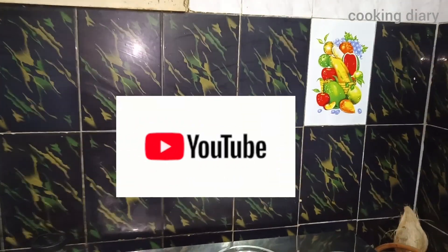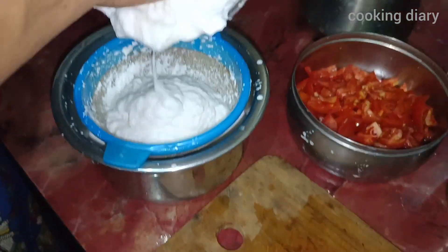Hi guys, welcome to the YouTube channel Cooking Diary. Now we will talk about the recipe for coconut milk rice.